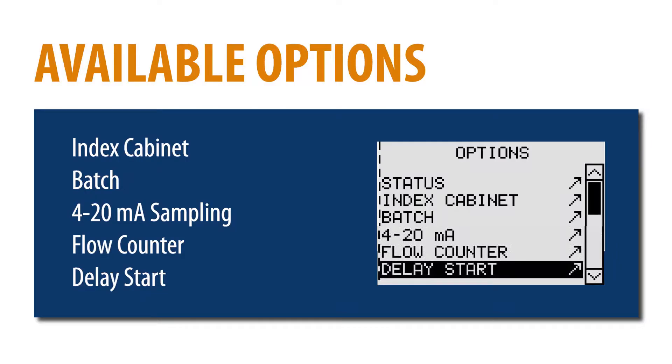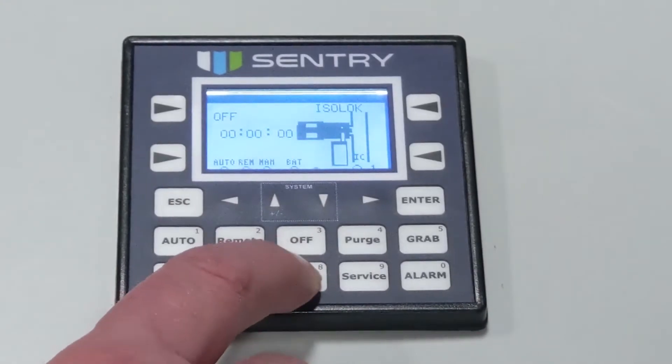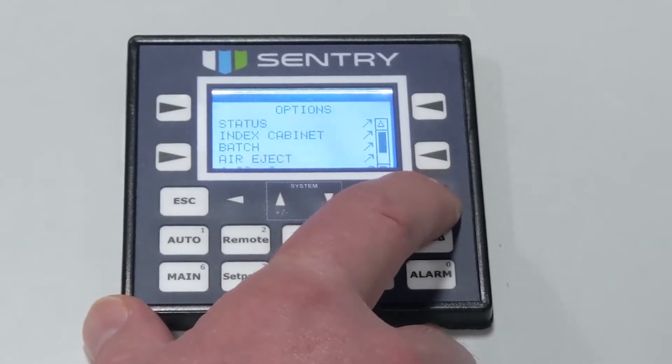Additional sampling controls include batch sampling, flow proportional sampling such as 4 to 20 milliamp, flow counter, and delay start, available in the options menu. By pressing the option key on the controller, you will view the menu. Use the small arrow keys to navigate to the desired option, then press enter. Once you have reached the desired option and made the changes, press the escape key to return to the options menu. The batch option allows for the sampler to take a specific number of samples, then stop.